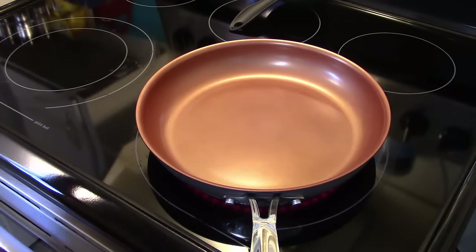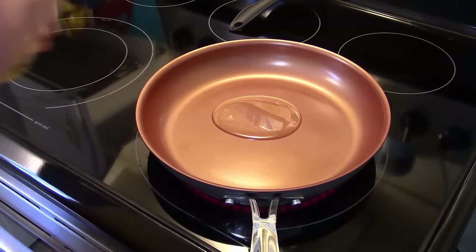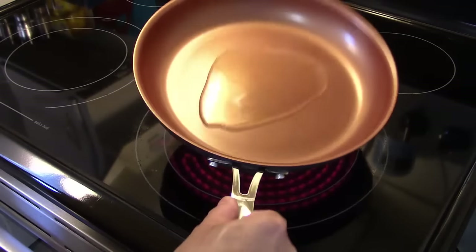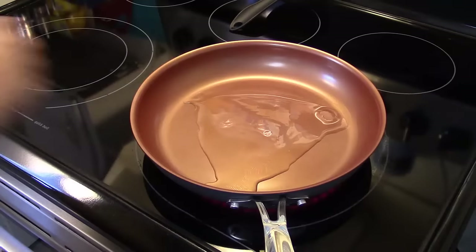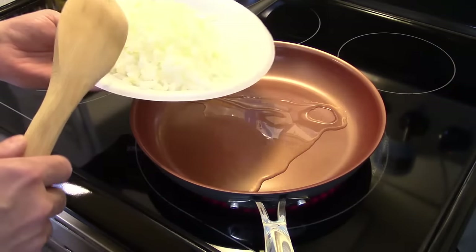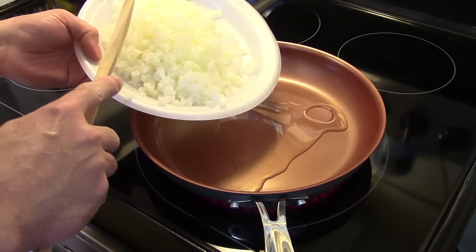I'm starting out here in a nonstick skillet and I'm going to add in some olive oil, roughly about three to four tablespoons. Move that around, get it nice and coated. And I have roughly two cups of onion — it was one large onion, about two cups that I diced fine. I'm going to get them in here and sauté them for about five minutes over medium-high heat.